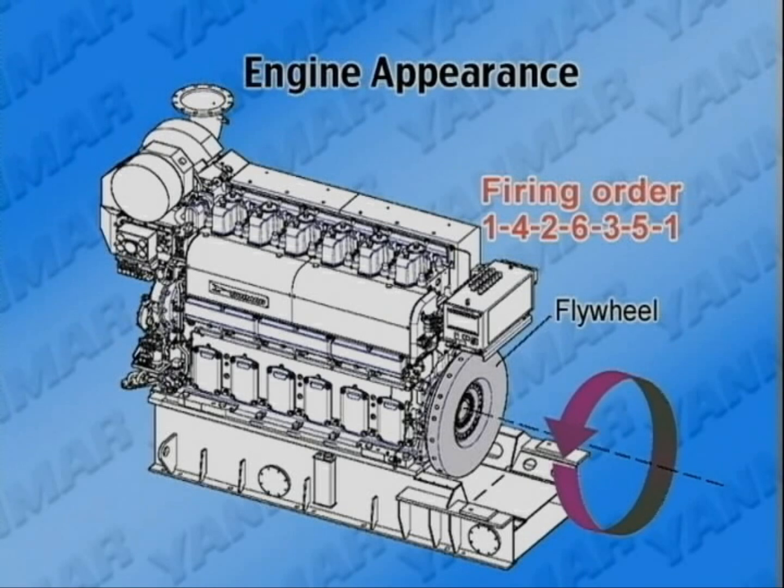The rotation direction of the crankshaft is counterclockwise, viewed from the flywheel side. Cylinders are aligned in numerical order — number 1 cylinder, number 2 cylinder — as viewed from the flywheel side.